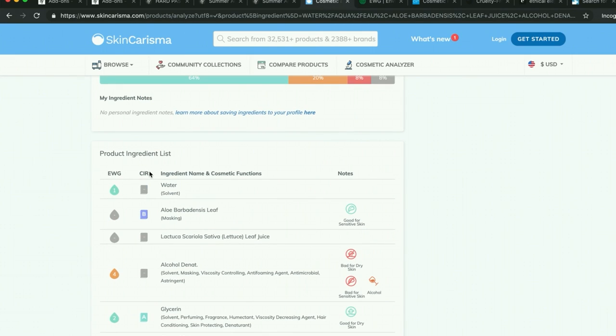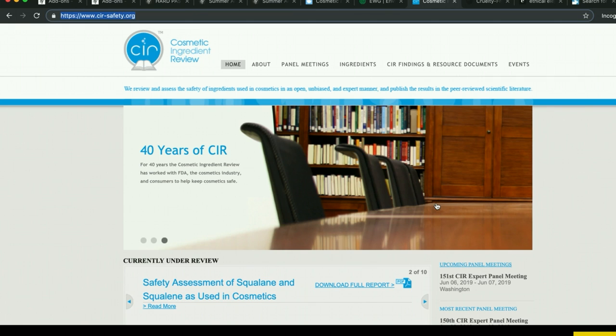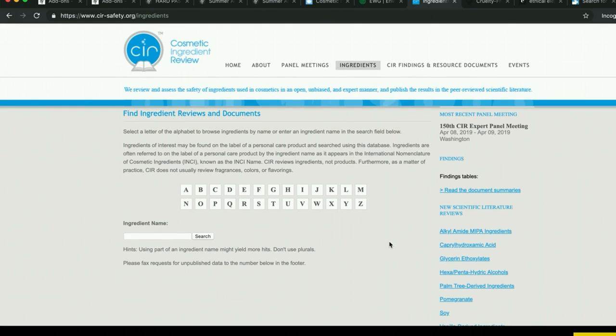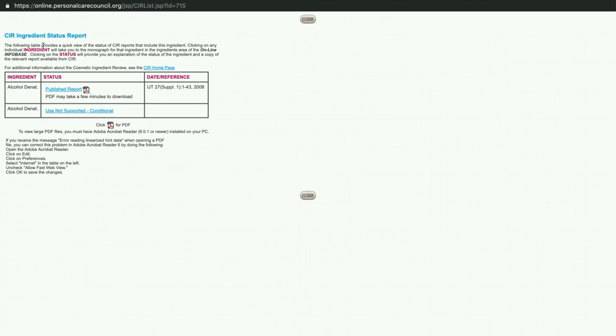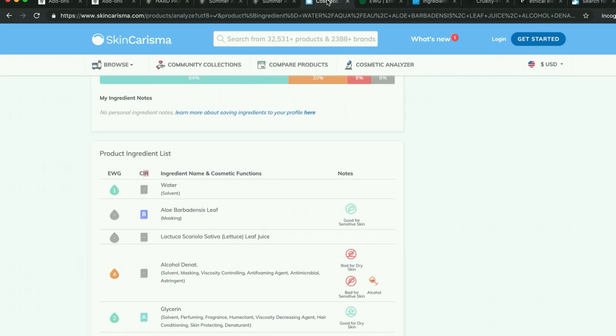There's also this rating from the Cosmetic Ingredient Review — CIR Safety. This is another site with details on ingredients. I just learned about it, but it's another place you can go to learn about ingredients. So you can search the ingredient name and see what comes up. It comes up with really detailed information. If you're like me and you get lost in the rabbit hole of learning about these things, this would be a really good resource.